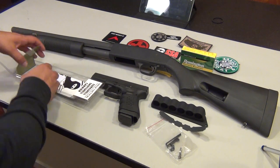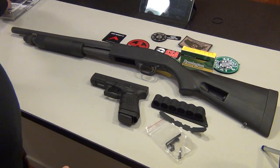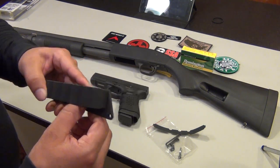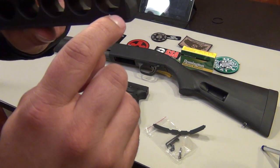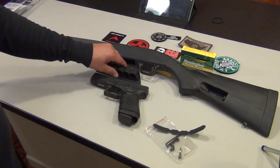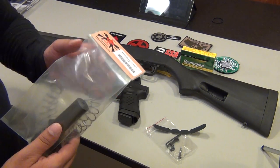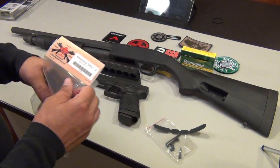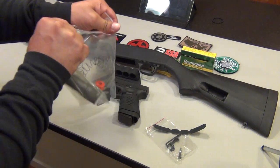Mesa Tactical — great product. I read a few reviews and there were only good ones, especially regarding how well the shells stay in. There's a rubber liner that runs all along the carrier as a tube that keeps your shells inside. That's the first item. The next item, which took some time to arrive because it comes from Canada, is the S&J Hardware magazine tube extension.